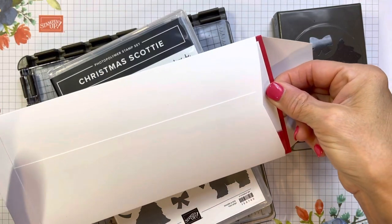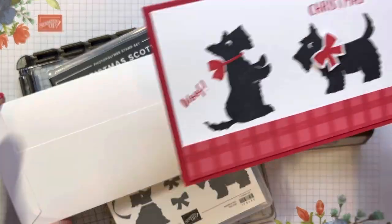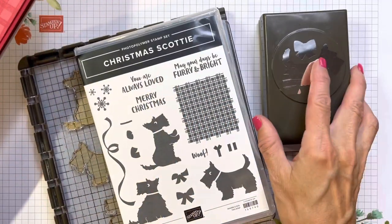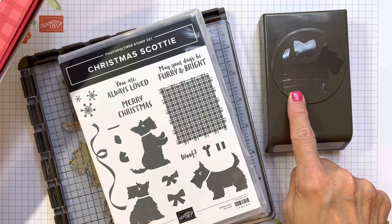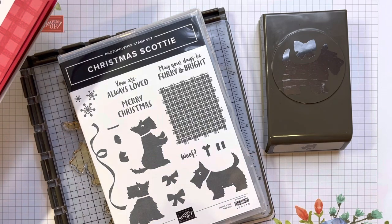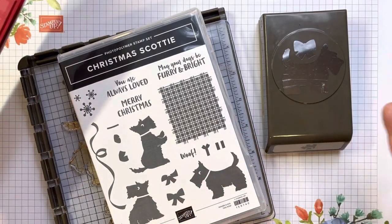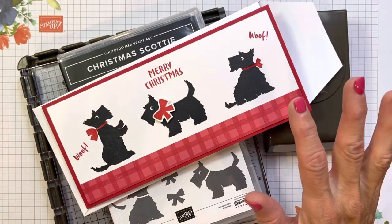Hello friends, it's Cindy Brumbaugh from CindyLeeBDesigns.com, Independent Stampin' Up Demonstrator. Today I have a slimline card for you using the adorable Christmas Scotty bundle that comes with the Christmas Scotty stamp set and the Scotty Dog Punch. These are in the new July through December 2022 Stampin' Up Holiday Catalog — we still call it the Holiday Catalog, but we call it the Mini now. So I'm going to show you how to make this card.